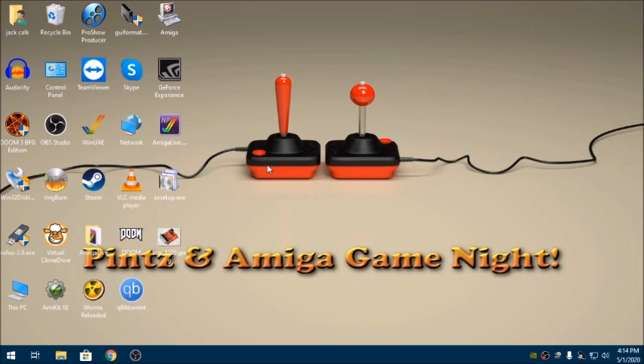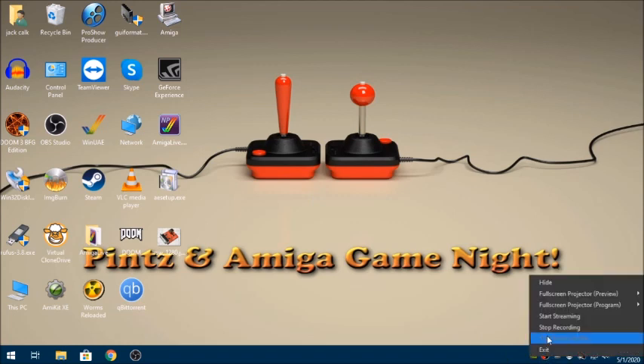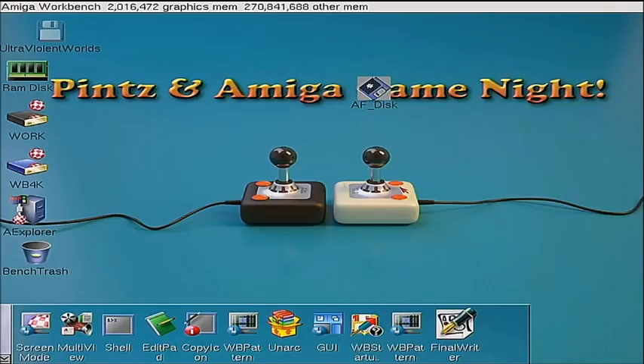We have the program installed on the PC side. Now let's go over to the Amiga side — we're going to go to our Amiga 4000, yes a real A4000, and I'm going to get the assistance of Taylor from Pints and Amiga Game Night to help demonstrate how we transfer files between the PC and the Amiga. Give me just a minute and we'll pick up there in a bit.